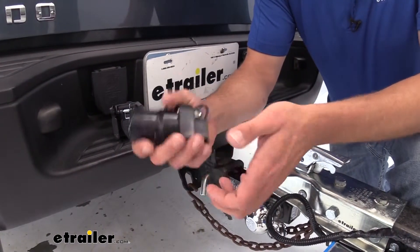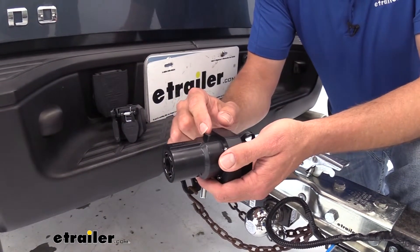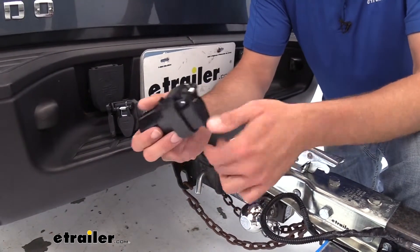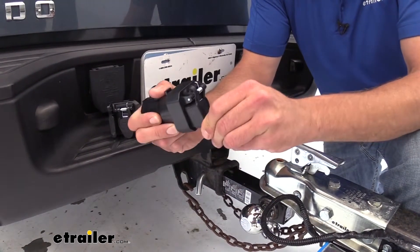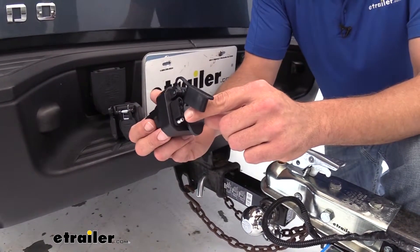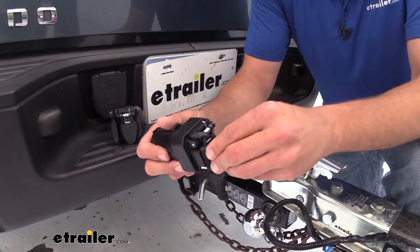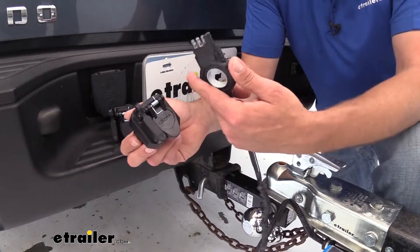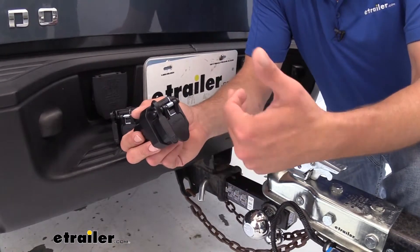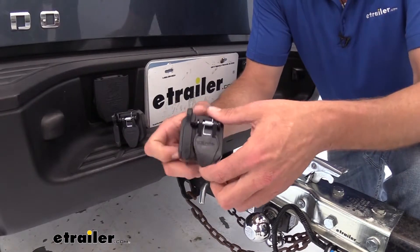Overall, it's a really well-built adapter. It feels nice and solid — there's no movement, no play in it. You can see we've got a tab right up here on top that's going to catch that door and prevent us from being able to pull it out. The four-pole right there is going to give us our ground, trailer running lights, left turn and brake, and right turn and brake. That's going to be nice for smaller utility trailers with a standard four-pole plug, or it can also be used to power a cargo carrier or a lit hitch cover.